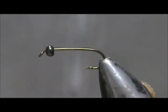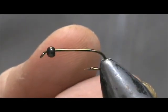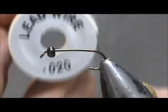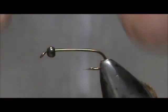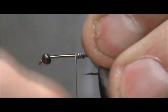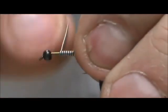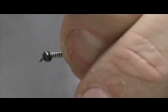The hook I have in the vise is a size 12, two extra long nymph hook, and I have a 3mm black bead on there. I'm going to put some lead wire on there and put 12 wraps on, then push that up into the bead.